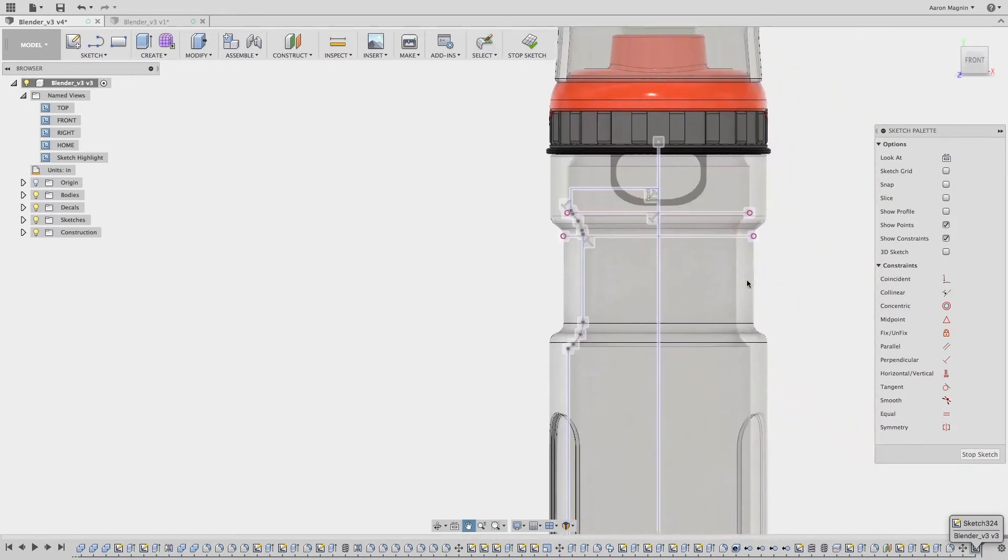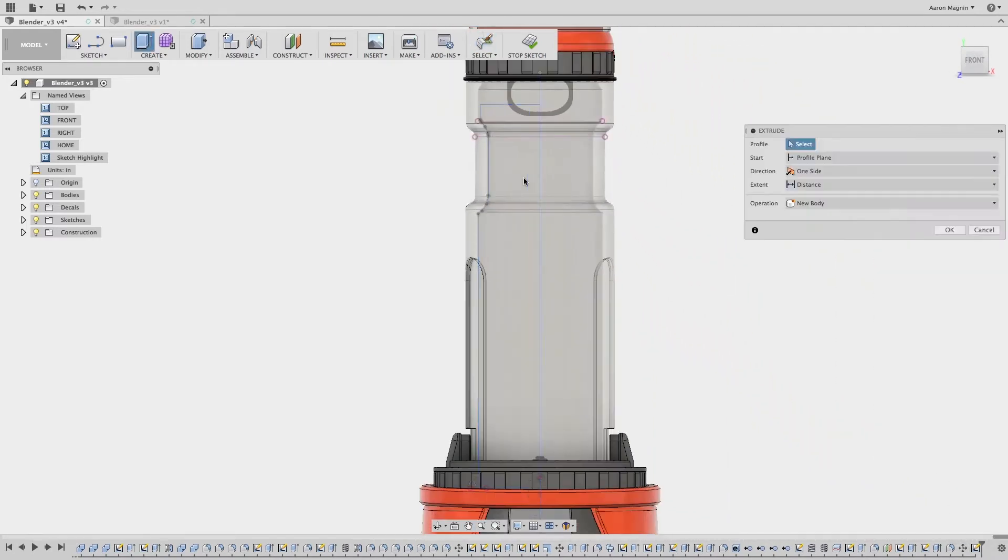Here I have another problematic sketch. When I go to extrude it, I can't. Whether I hide all the bodies, do the long click select other, nothing works.